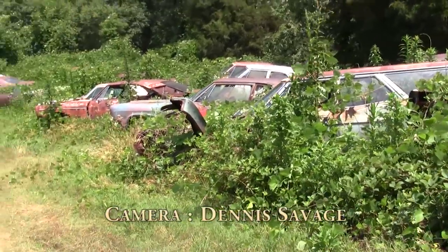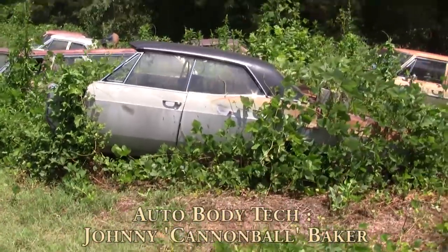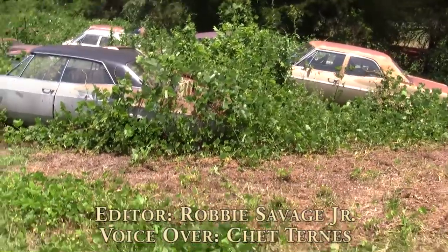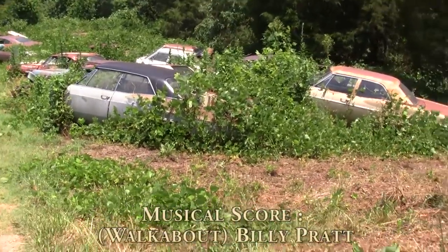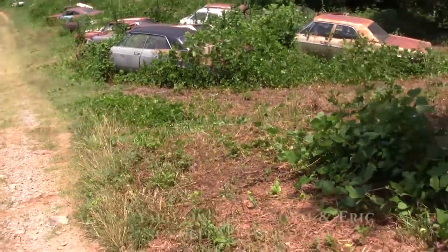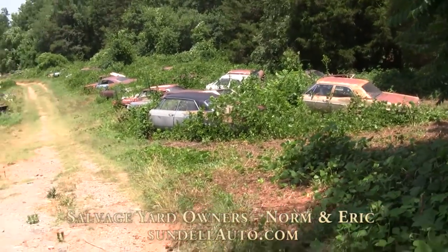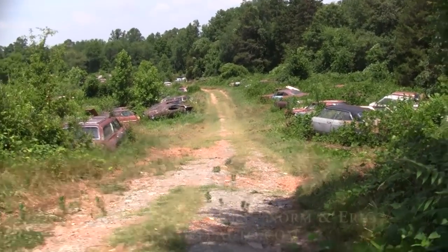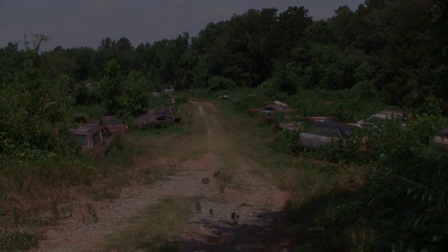Say you like old cars, say you like old trucks — if you've been looking for one and you've had no love, well come along with us, a trip down memory lane, on a walkabout — you'll be glad that you came.